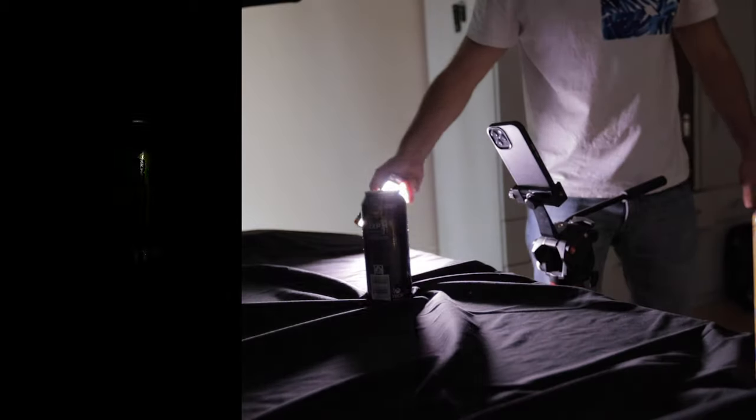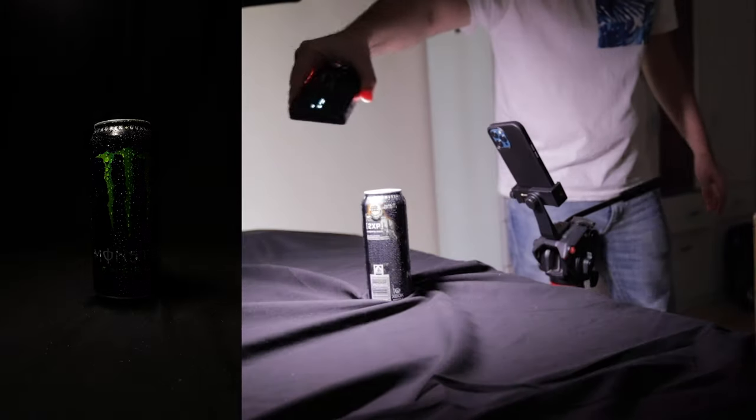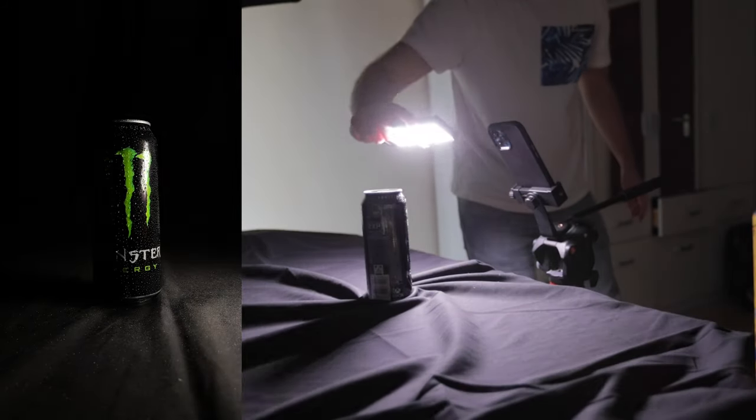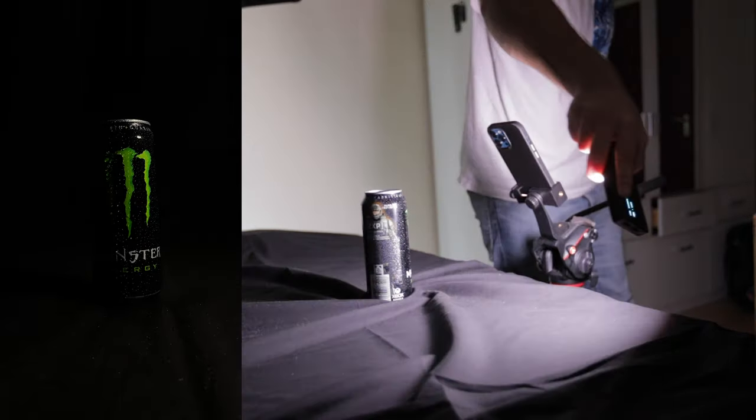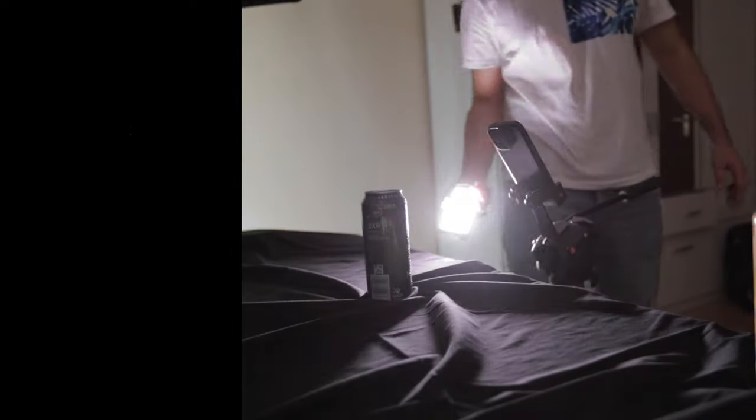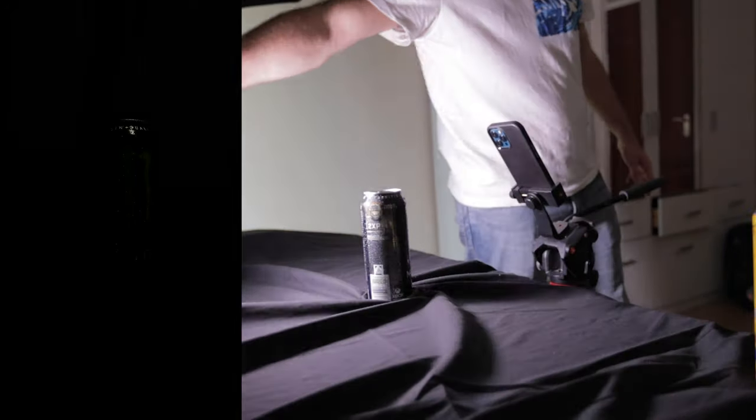One very powerful technique used by professional photographers is to not reveal everything with the light. Turn off some lights and show just parts of the subject — that sparks the curiosity of the viewer and makes them hungry to see more of the product. Sometimes you just have to show a little bit to spark that curiosity, and then you reveal the whole product.